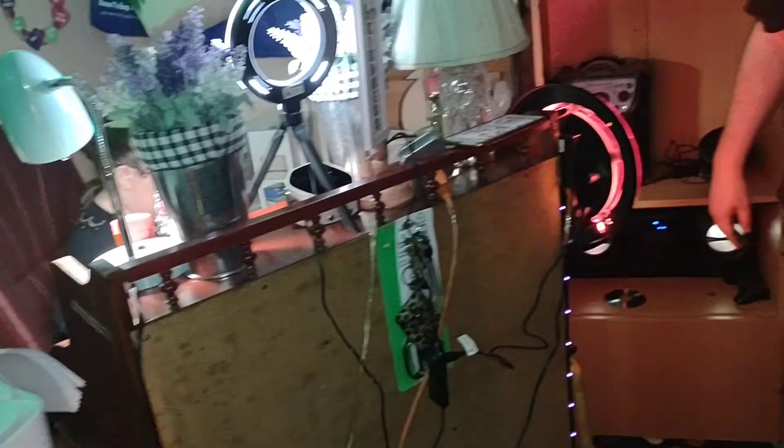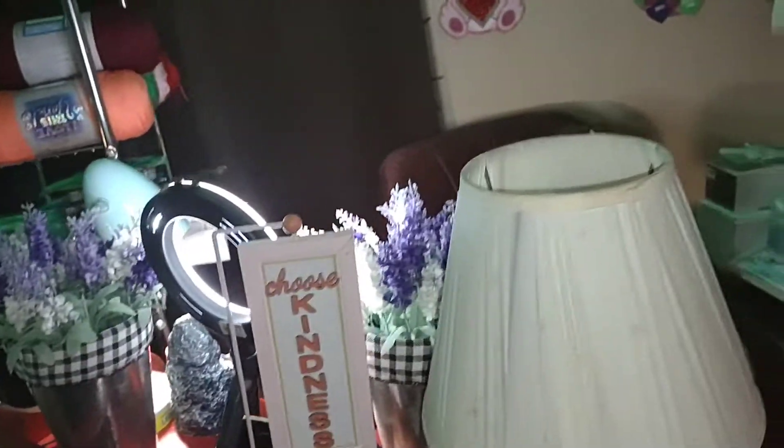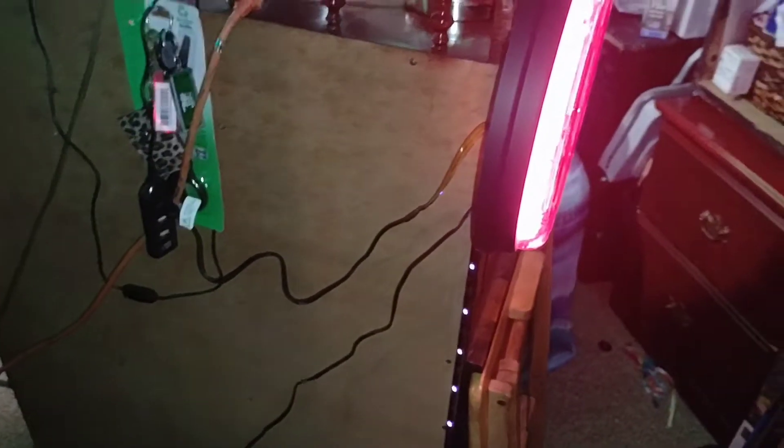I've got room for two more cords — gotta get this cord plugged in. Just gotta get the white light back on there, and the fun cord and the fish light, and that's it. Everything else is on and operational. Becky's back here in her corner — this is her setup, her lights.